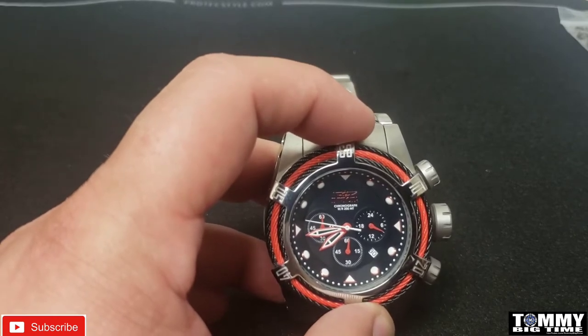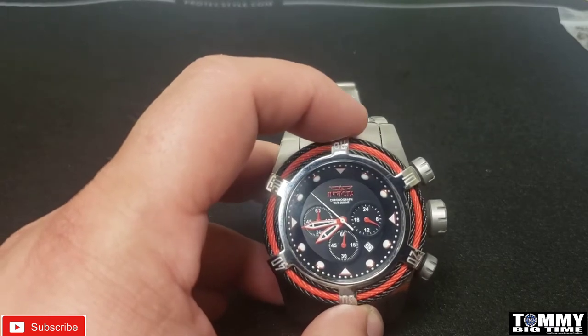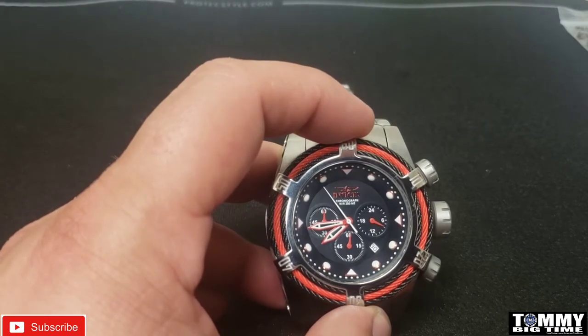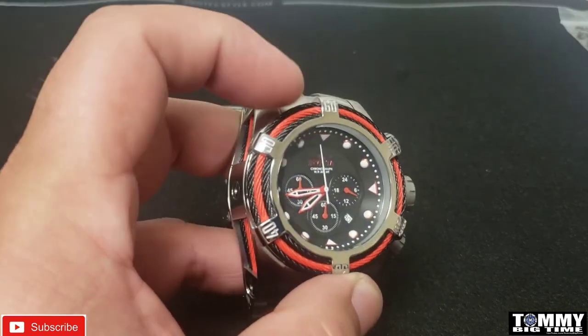Mr. Kenny Trainer — thank you — he had this watch up for trade. I liked the way it looked and wanted to add it to my collection, so we made a deal and here it is for you guys to see.